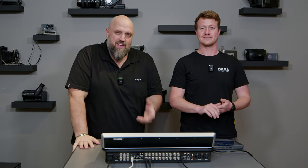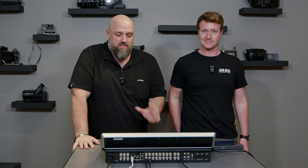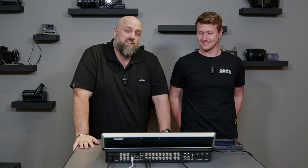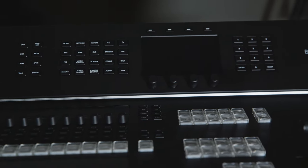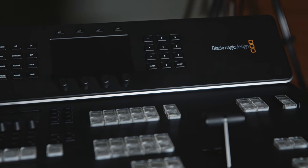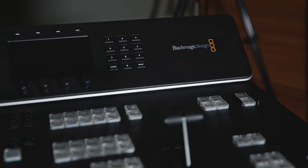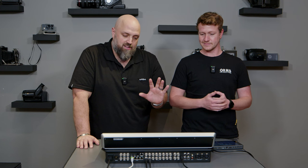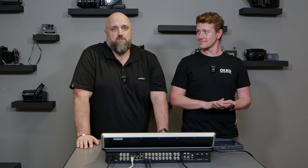Hey guys, welcome back to Orms TV. Now, as you can see, this is not a camera. This is in fact a Blackmagic ATEM Television Studio HD8 ISO, and we are going to tell you guys about it — this is actually really cool and really interesting. Matt's going to do most of the talking.